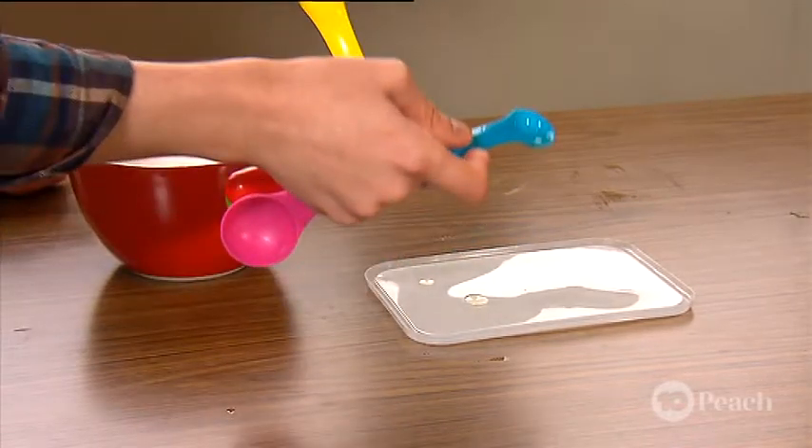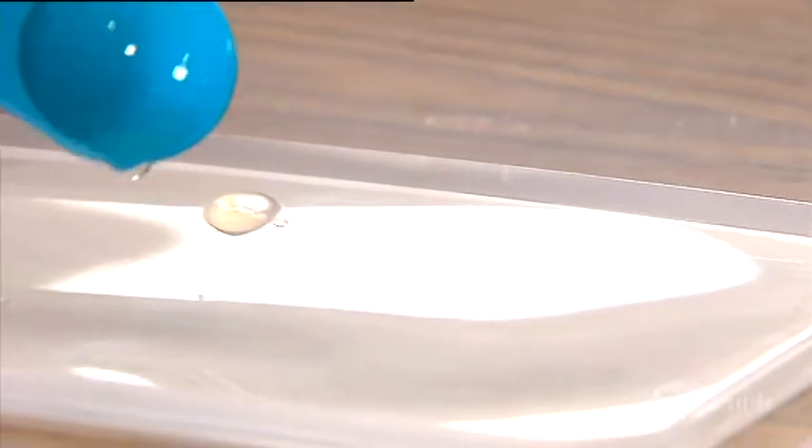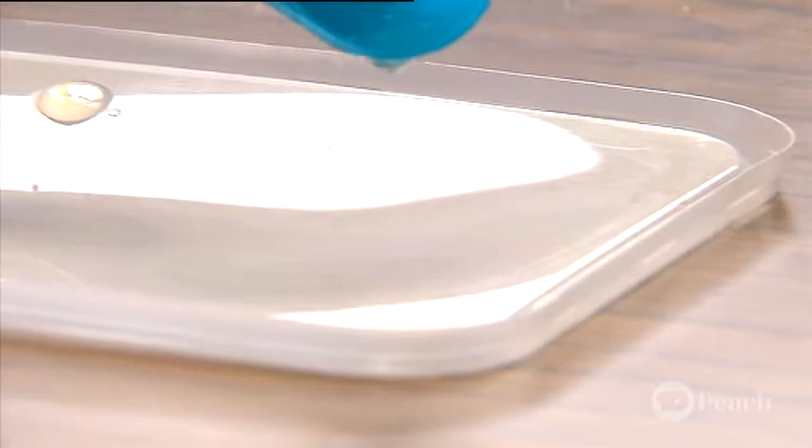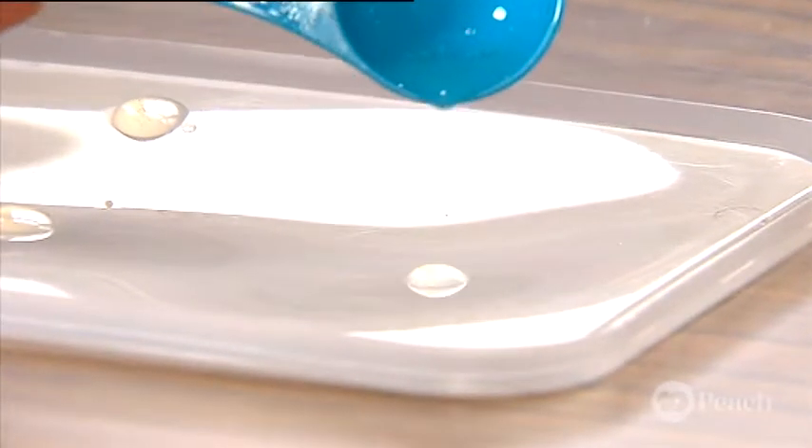Next, drip a few different sized drops of the gelatin paste on your plastic lid. These are going to be your magnifying lenses. Make a few different sizes to see which one works best.